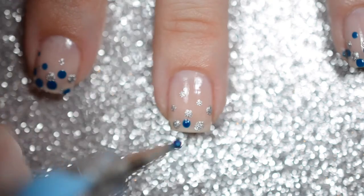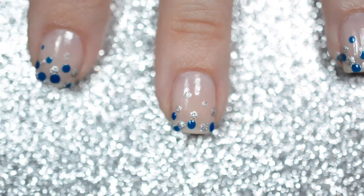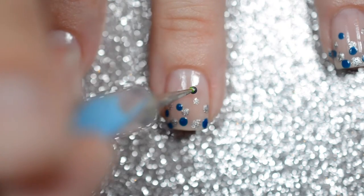Then grab a blue polish and repeat the same process. Don't worry about overlapping the dots — you want the free edge of your nail to be mostly covered with polish.